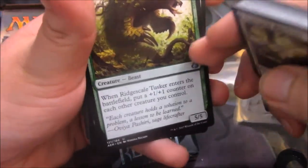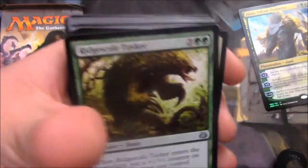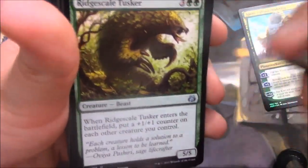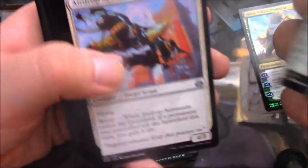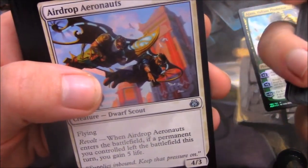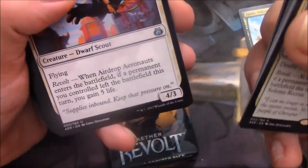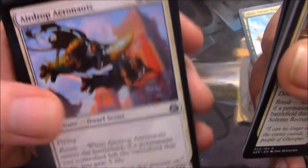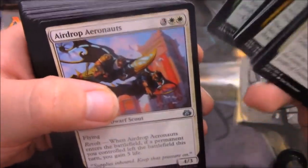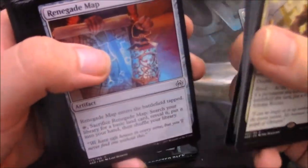I always forget if abilities that mention creatures also hit token creatures. I think it's anything with the creature type, but I sometimes catch myself up on that. I need to look that up and just really commit it to memory. Other than that, this card is stupidly good. Airdrop Aeronauts — Flying and Revolt: if a permanent you control left the battlefield this turn, you gain 5 life. So 5 mana for a heal with flying and a 4/3 body — that's not bad at all.